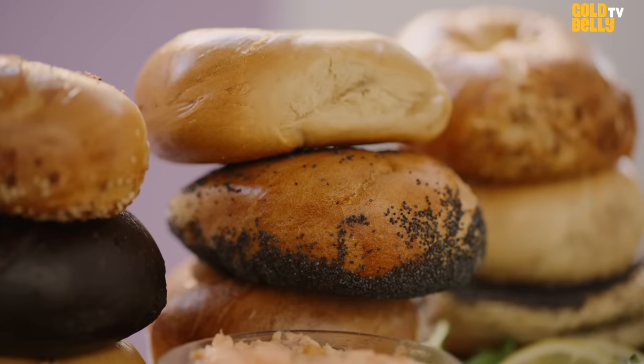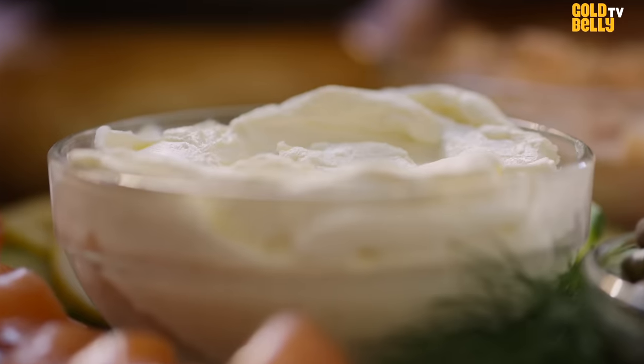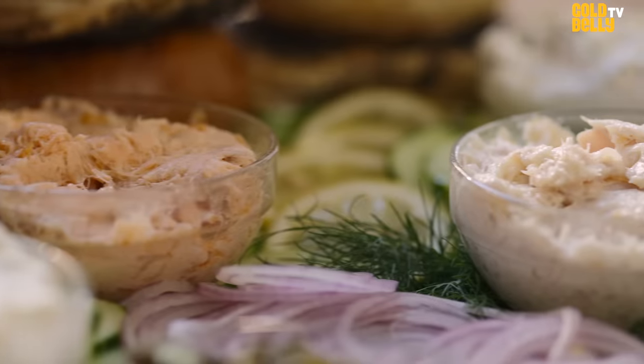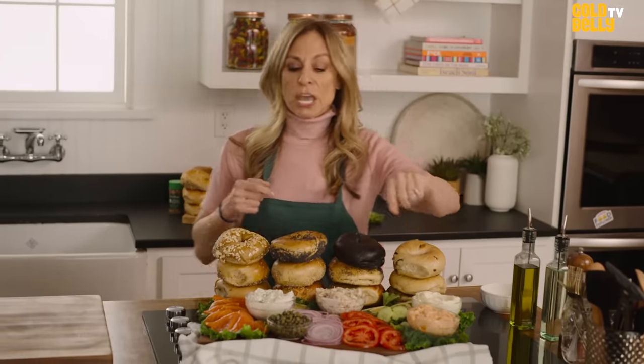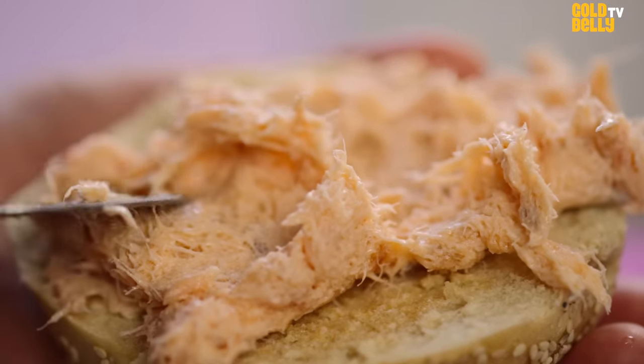You get a choice of bagels, our Nova, and the plain cream cheese. You have a choice of a flavored cream cheese, and you also have a choice of one of these salads — that's the whitefish salad, that's the big salmon salad. We fillet it on the premises and debone it so it's all like homemade.